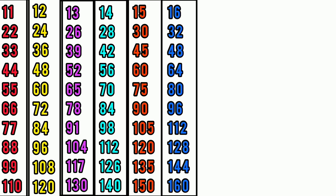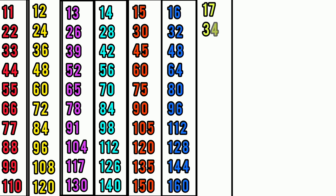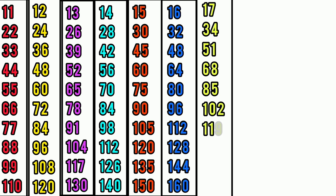Table of 17: 17×1=17, 17×2=34, 17×3=51, 17×4=68, 17×5=85, 17×6=102, 17×7=119, 17×8=136, 17×9=153, 17×10=170.